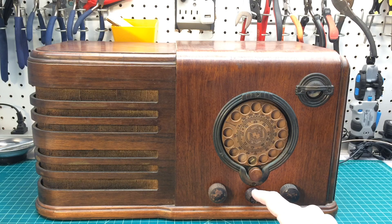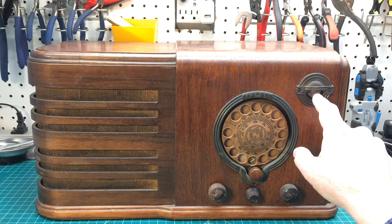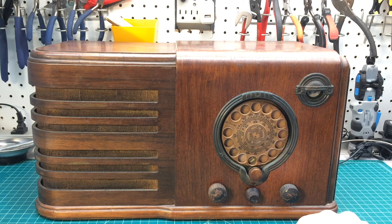Six tubes: the 6A8G oscillator and first detector, then there's a 6K7G IF amp, a 6Q7G acting as the second detector, AVC and first audio, and a 6F6 power output tube. The rectifier tube is a 5Y3, and it has the cool tuning indicator — better known as the green eye — using a 6G5.